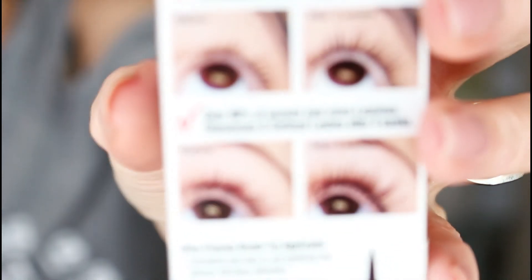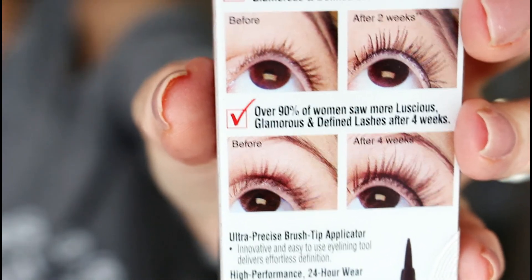I don't know how this lash serum works on its own, but I think that combined with my other lash serum, something is happening. What it says on the box: over 72% of women saw luscious, glamorous, defined lashes after two weeks, and over 90% after four weeks. They show a photo of results on the back. It's worth a try — I got this at Target and it was about $8.99.